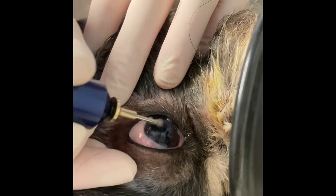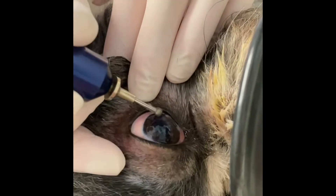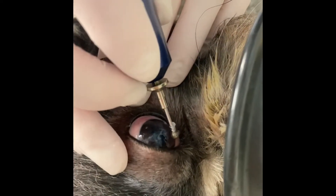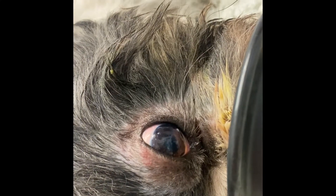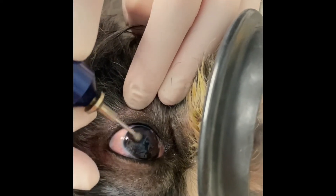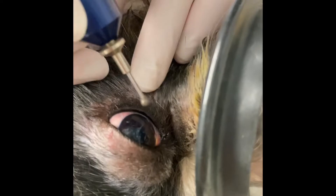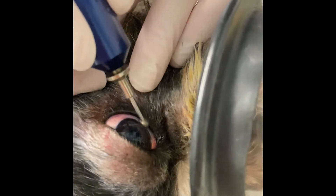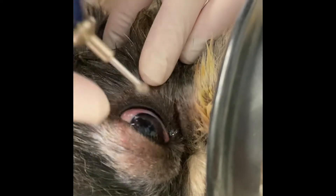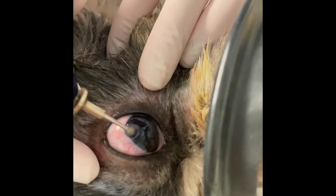You apply the pressure across the entire corneal surface. This can be done either purely under local anaesthetic, or with a little local anaesthetic topically and a light to moderate sedation. I tend to prefer doing mine with sedation because I find it a little bit easier to ensure that I've actually covered the whole of the corneal surface, but there is individual clinician preference here.